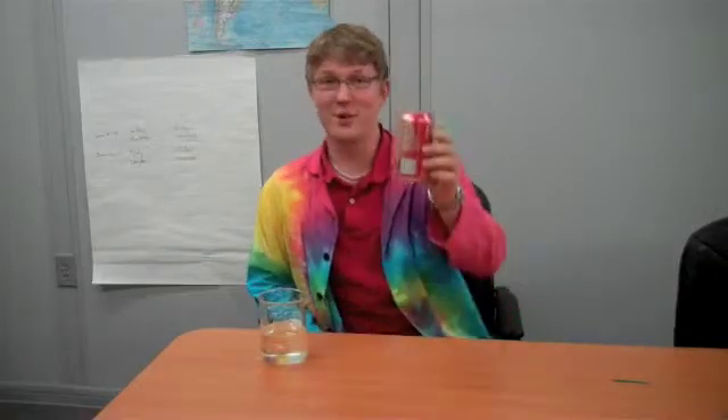Hi, Josh here from Science Off Center with another experiment that you can try at home. For this one, it's real simple. All you need is a soda and a little bit of water. Or if you just don't drink the soda all the way, that will work too.